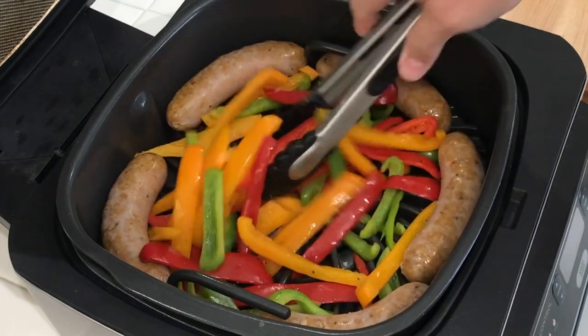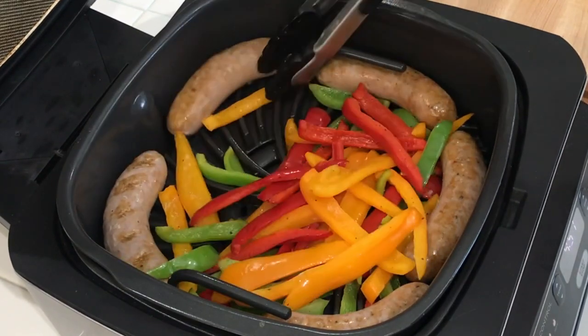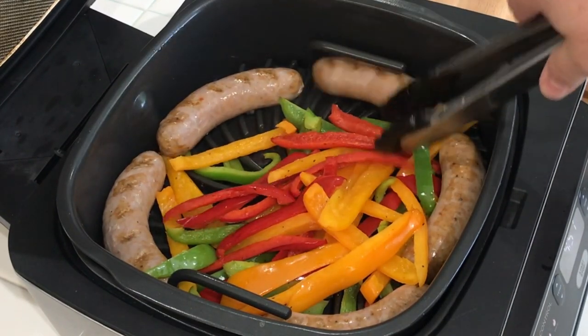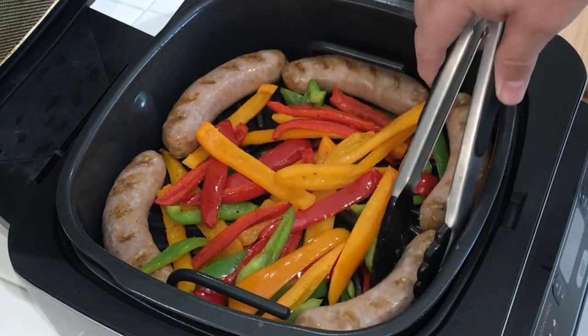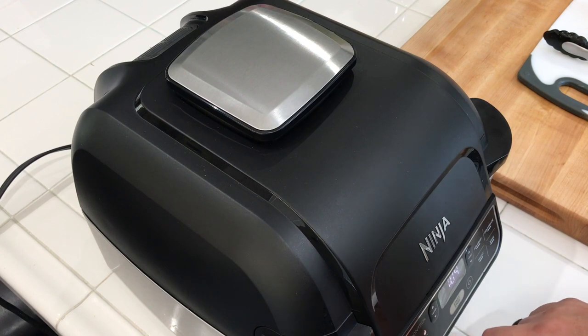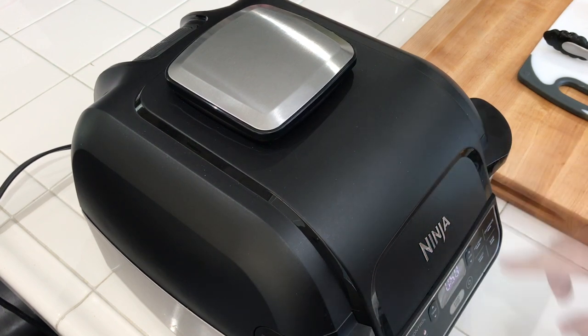We're five minutes in. Let's move these veggies around and flip the sausages. Looking good — got some nice grill marks on these. You should smell what is going on in here. Another five minutes and we'll see where we're at. I've bumped this up to high grill temperature because it's not cooking as fast as I had hoped and we're not getting the grill marks I really want. So we're going to do another five minutes on high. I'll make the adjustments in the notes below — hit 'show more' and I'll have the grill times and temperatures down there.